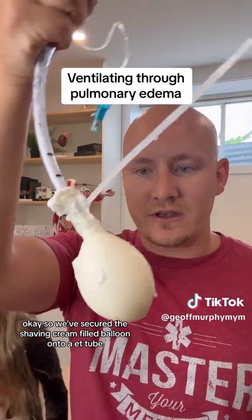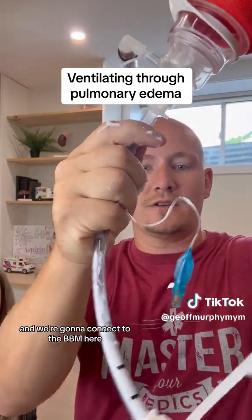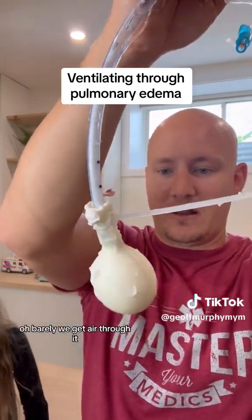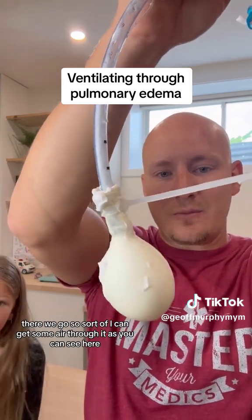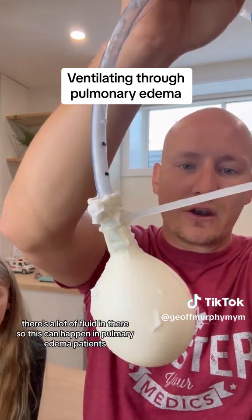We've secured the shaving cream-filled balloon onto an ET tube and we're going to connect to the BVM here. Let's see how much more difficult it is to ventilate. I can barely even get air through it. I can get some air through it as you can see, but it's quite difficult.